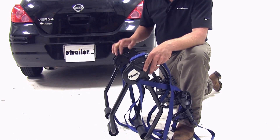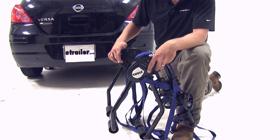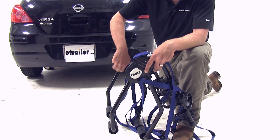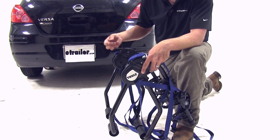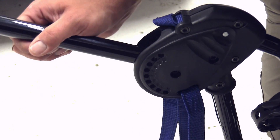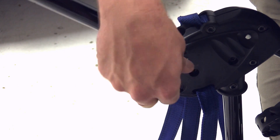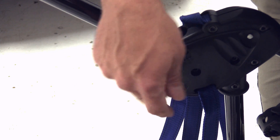Now that we've gone over some of the key features of the Passage, let's show you how it installs on the vehicle. The first step is to set our fit dial. For our Nissan today, we need to be on number nine. Just refer to Thule's website or their fit guide for more details on the number specific to your vehicle. We'll remove the black wing nuts — they've got a bolt attached that goes right through the fit dial — then rotate it up to number nine. Once in the appropriate position, we'll put the wing nut back in and snug it down.